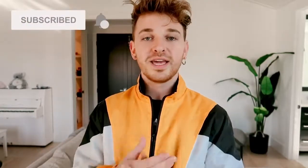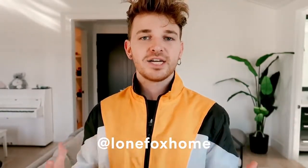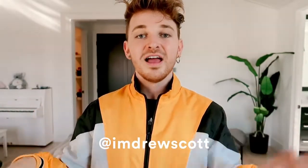If you have not already, make sure to subscribe to my channel — I post brand new videos every single week so you get your daily dose of DIY. You can also follow me on Lone Fox Home on Instagram, or my personal Instagram where I share more of my fashion, which is I'm Drew Scott. But without further ado, let's jump into today's IKEA hacks because they're really good ones!